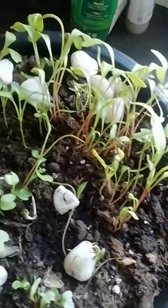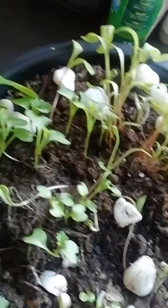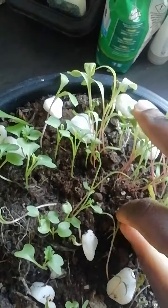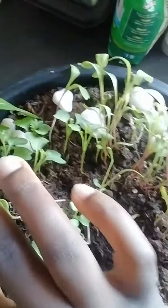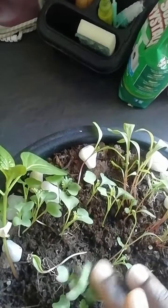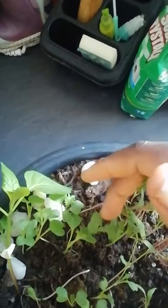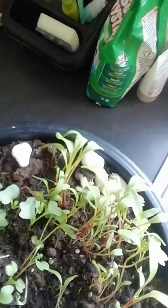This has been growing for the last two weeks. I need to remove the stones and put them in the corner. I water this every three days, and the corners are dry so I need to add just a little bit of water.